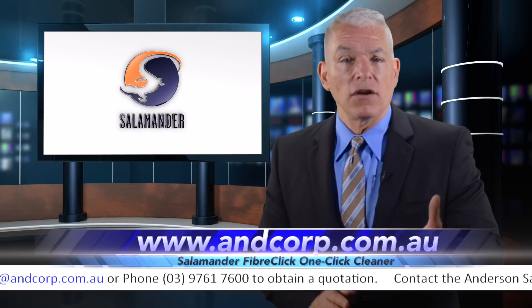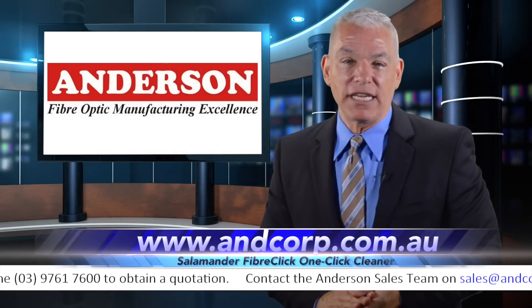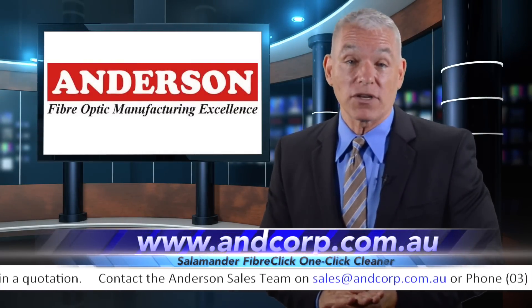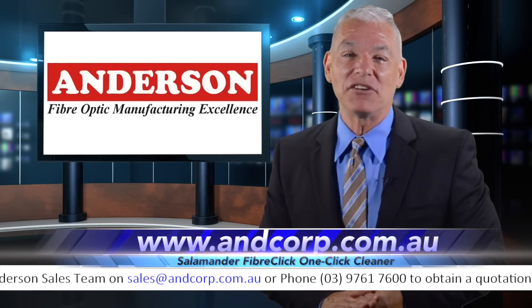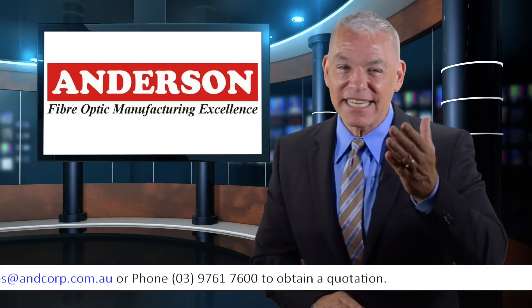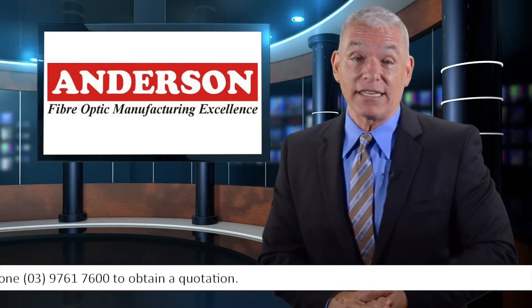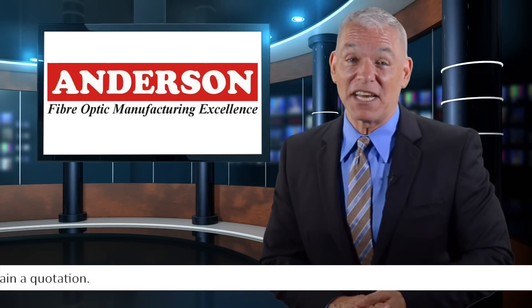Cleaning fiber optic connectors couldn't be any easier, as you might expect from the leader in the industry. Anderson carries a large stock of Salamander FiberClick One-Click Cleaners, plus an entire line of Salamander Cleaning Products. For more information, and to see Anderson's entire range of fiber optic cleaning and cabling products, click the link to visit their website today.